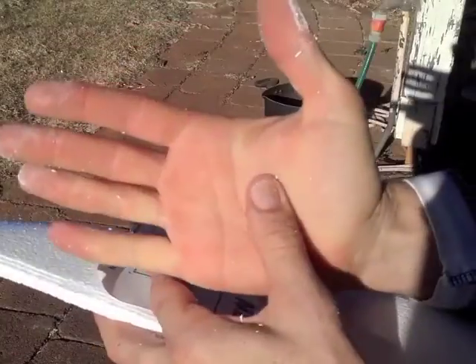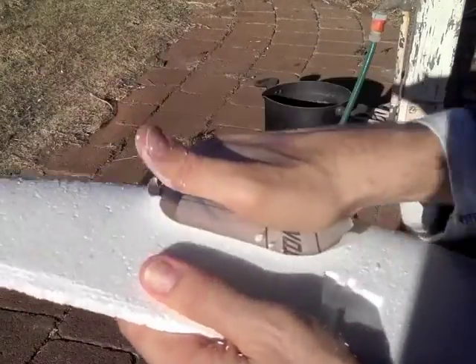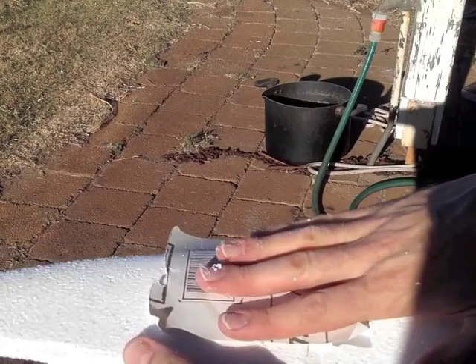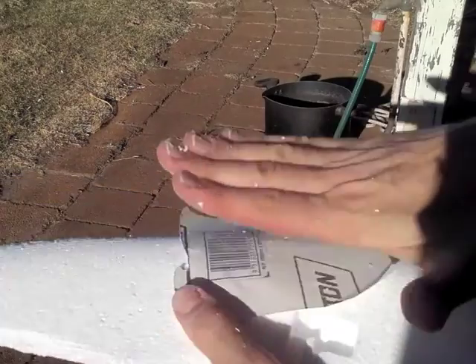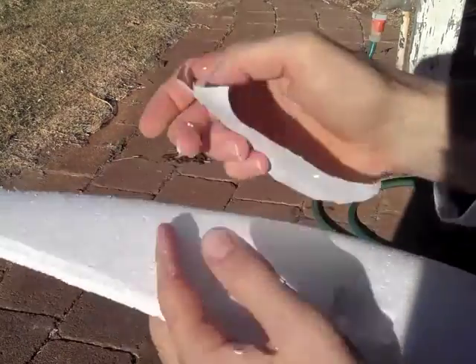I use the palm of my hand to sand surfaces that are curved in two dimensions. If I did sand with my fingers, that would rub finger marks into the plane, as mentioned before. It's really better to use the palm of your hand or your fingers flat.